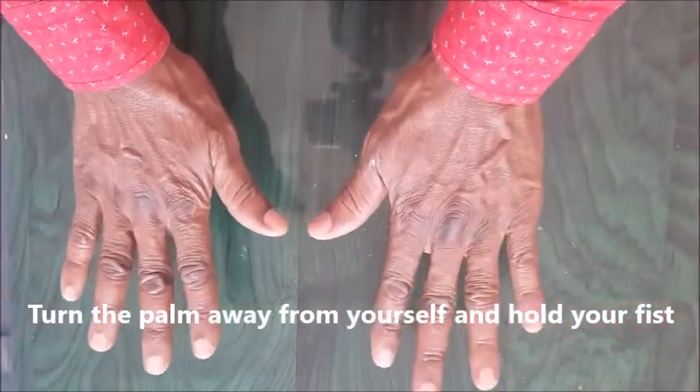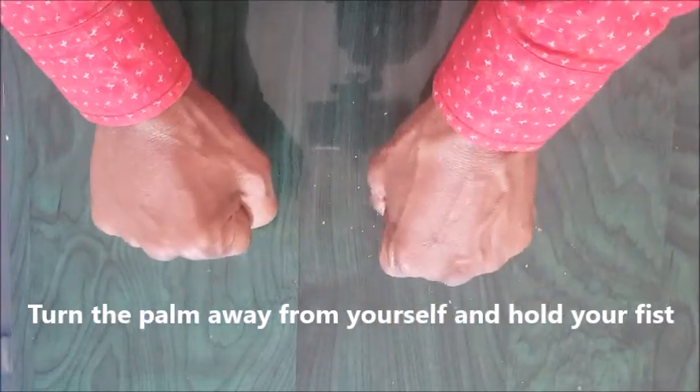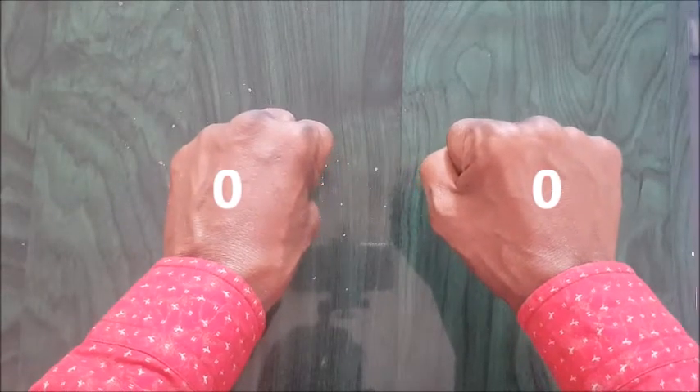You have your hands. Let the palm turn away from yourself. Then you fold both hands. That means zero.